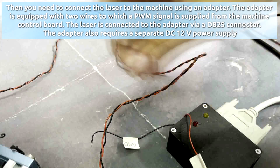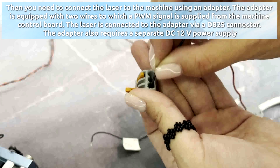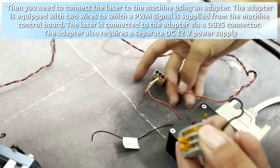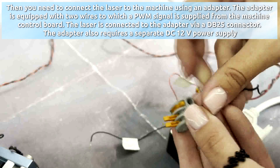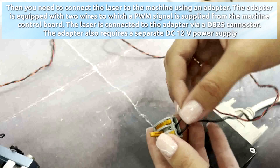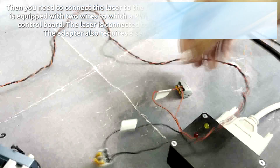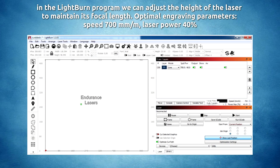You need to connect the laser to the machine using an adapter. The adapter is equipped with two wires to which a PWM signal is supplied from the machine control board. The laser is connected to the adapter via DB-25 connector. The adapter also requires a separate 12 volt power supply. In the LightBurn program we can adjust the height of the laser to maintain its focal length. Optimal engraving parameters: speed 700 millimeters per minute, laser power 40 percent.